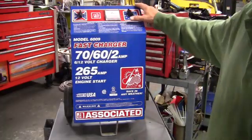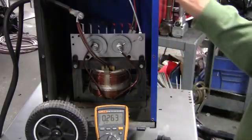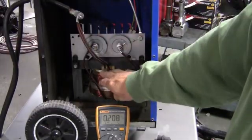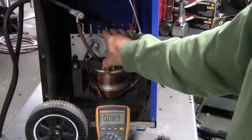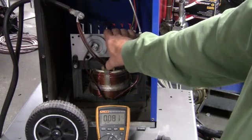So we're going to take the side off and check the rectifier plate. I've taken the side off this charger — this is a 6009 — and as you can see, here's your transformer and this is your rectifier plate. The rectifier is taking your AC and changing it to DC so that you can charge your battery.